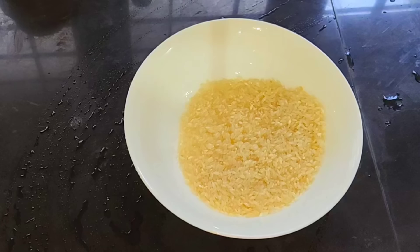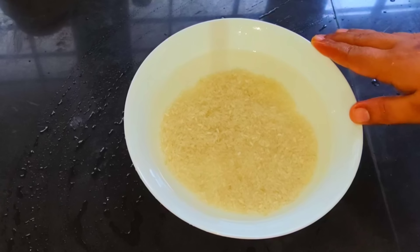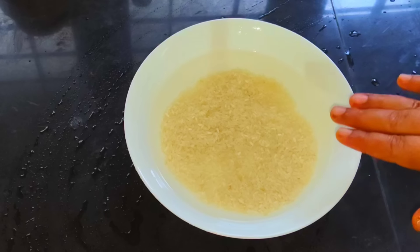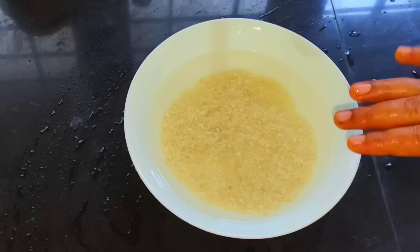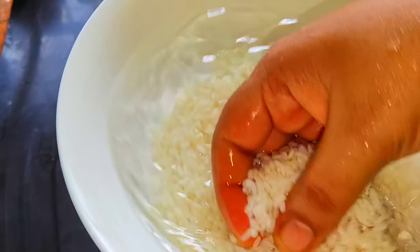We have a few of them. We have a 3-4 cup of water. We have a mixture of water in the jar.